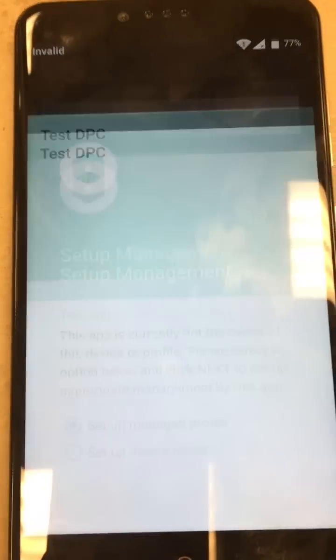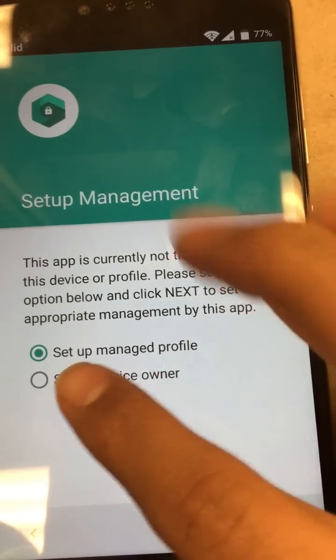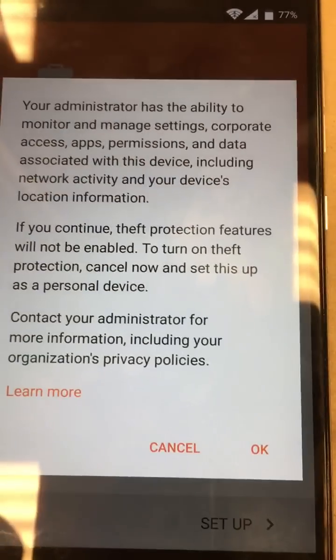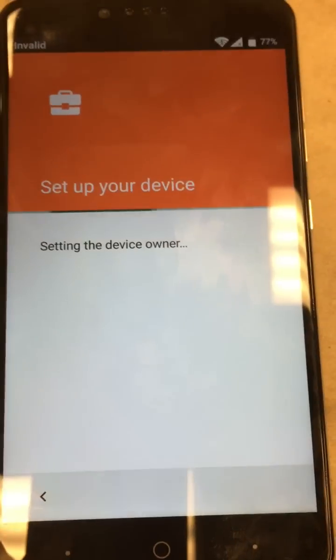Go ahead and hit open. Now we're right here — we're going to click 'set up as device owner.' Let's go ahead and set up, set up one more time. Done, hit OK, let it do its thing. It's going to put us back to the screen.